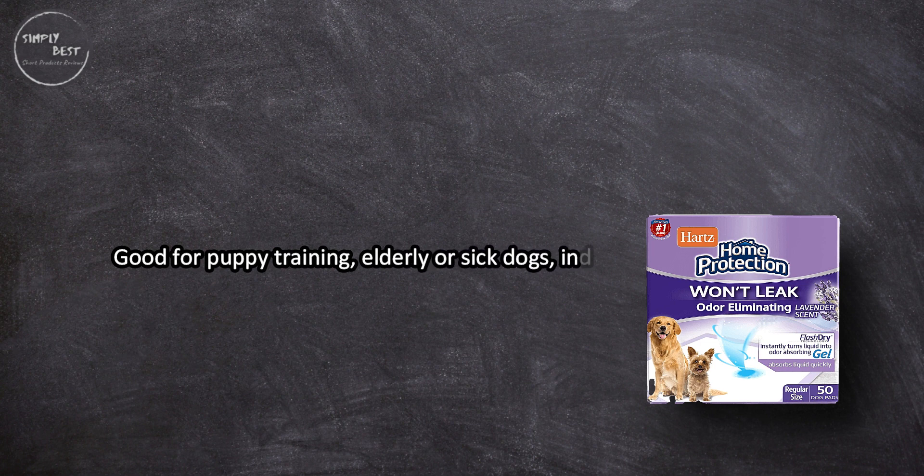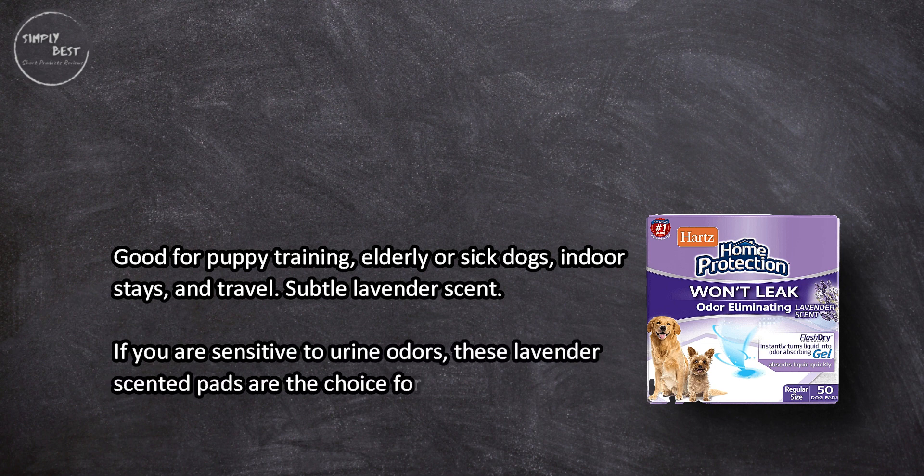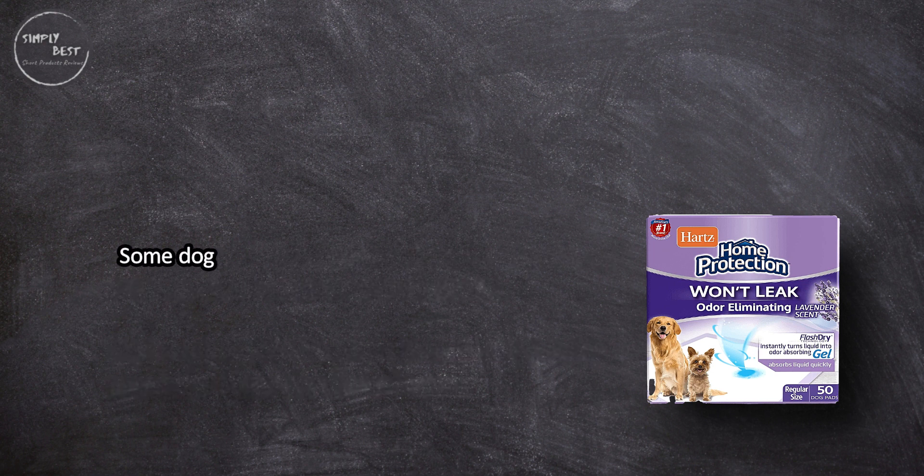These pads are good for puppy training, elderly or sick dogs, indoors, days out, and travel. They have a subtle lavender scent — if you are sensitive to urine odors, these lavender scented pads are the choice for you. However, some dogs dislike the lavender scent and may avoid the pads.